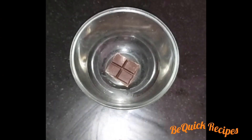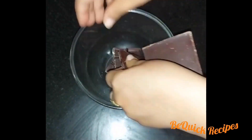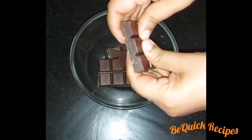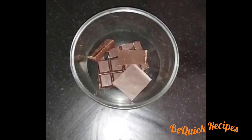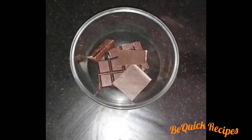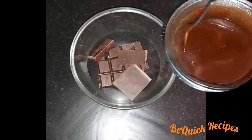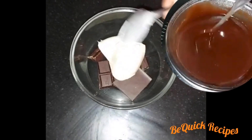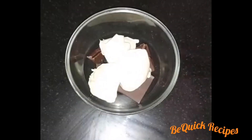In a bowl, we add chocolate and 4 tablespoons of unsalted butter. I will add the cooking chocolate — we will add 75% dark chocolate.